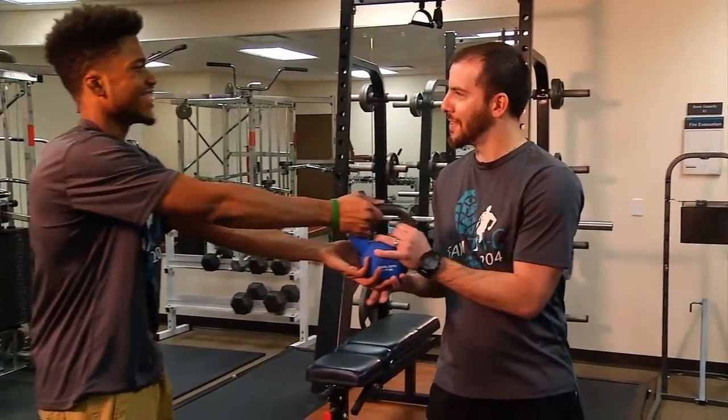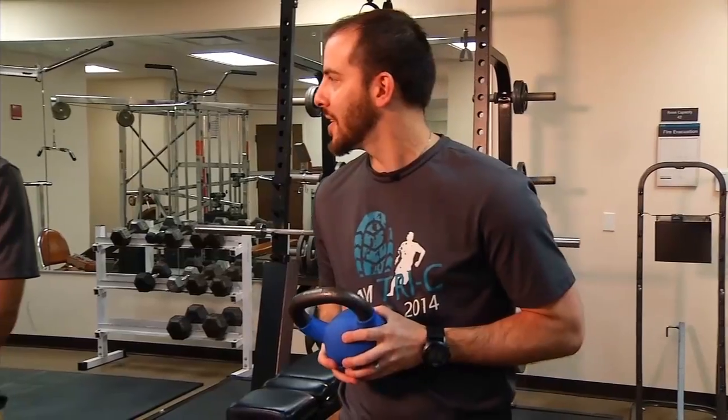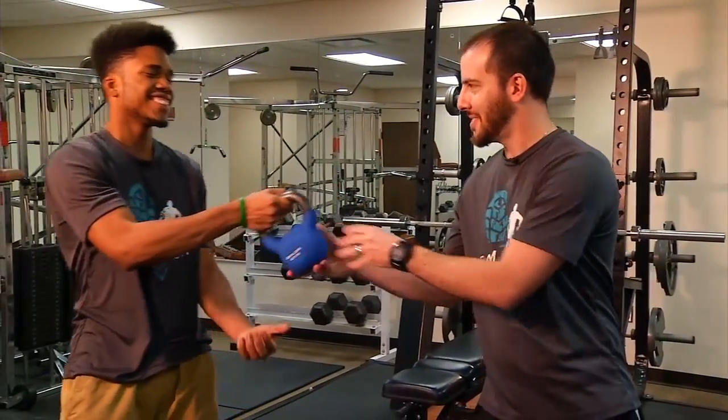Here's the kettlebell right here. The kettlebell is pretty much just a modified dumbbell — it's got a little bit of a different handle, basically just making it easier to grip. The kettlebell swing is a great exercise to develop power in the lower body and is much safer than the power clean exercise.